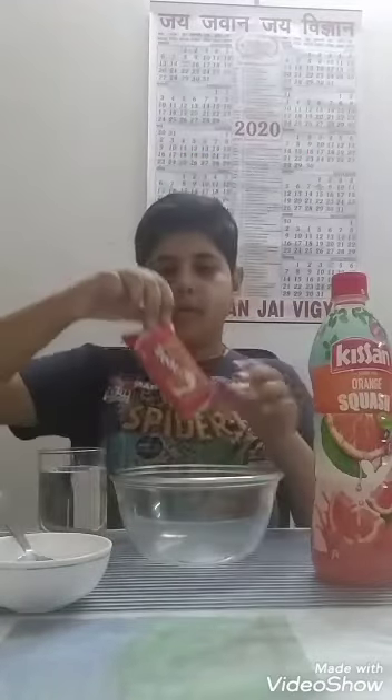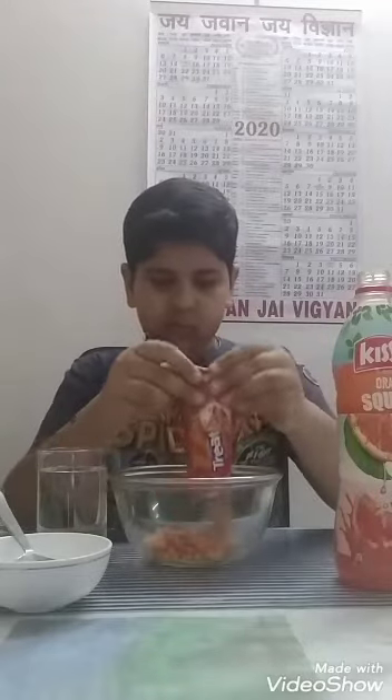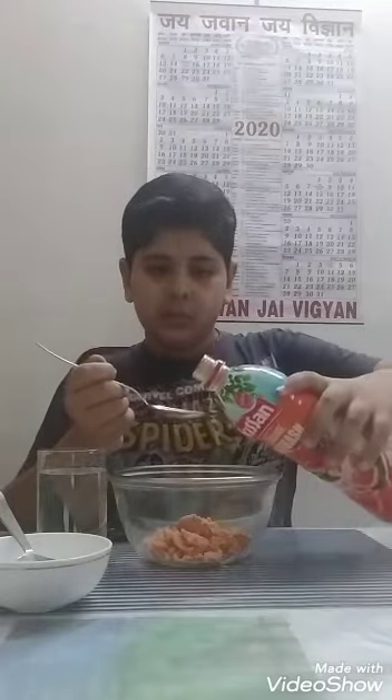Firstly we will cut the packet from the top. Now we will pour it in the bowl. And we will add some water in it. And we will add 2 spoons of orange squash. Now we will add 1 spoon of powdered sugar.